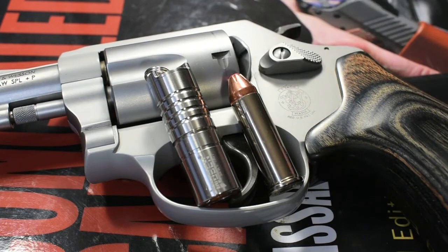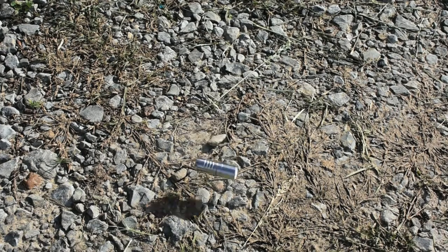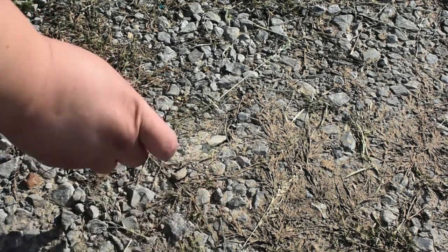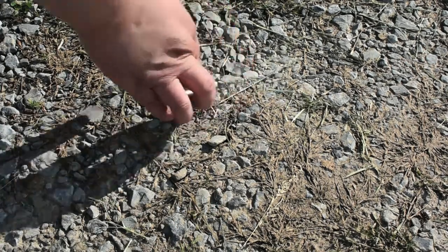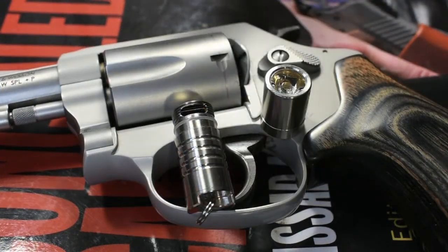Then I took the flashlight and dropped it onto a hard surface 5 times from 1.5 meters. The flashlight stayed on — there was no flickering, no turning off, it was just fine. In fact, I'm surprised how well the T6 aluminum body held up to the impact. There was only one tiny, about a millimeter scratch on the body after that, and otherwise no marks.